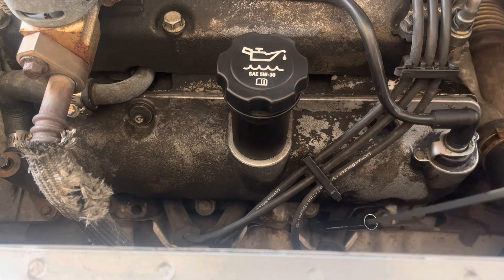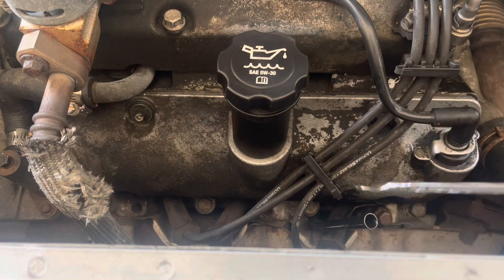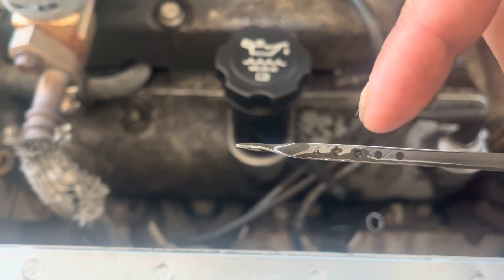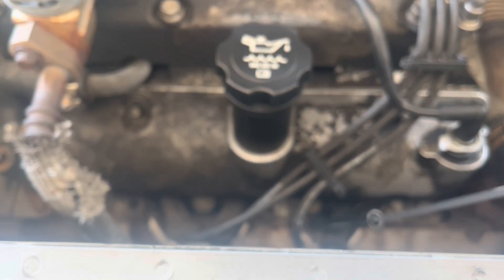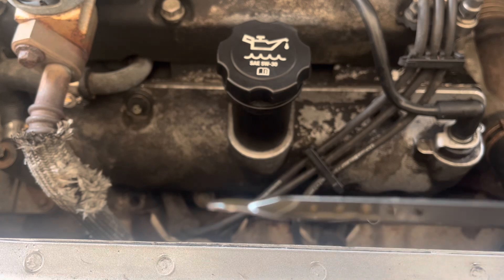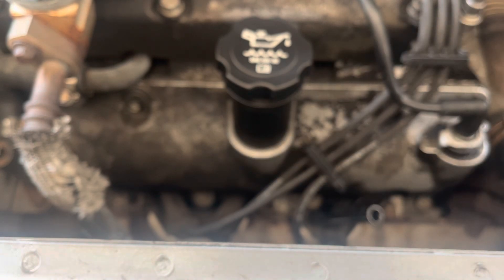Pull out the dipstick, make sure you wipe it off, and put it back in. Fresh clean oil — it's within the first two bubbles, which means it's about half a quart low, maybe a couple ounces. You can always check it again. I'll check it within a couple of days — I'm within the hash marks, so we're good.